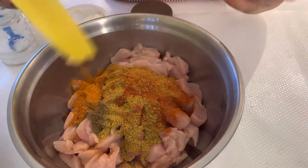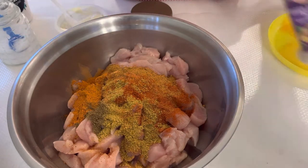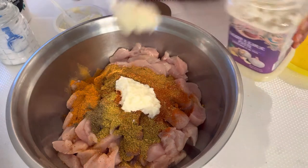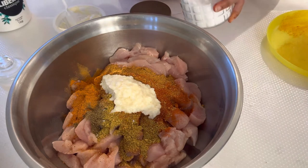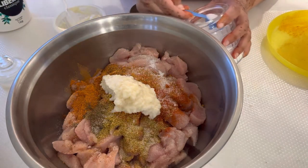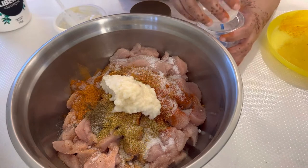Since this is a family party and I have children too, I keep the spice level a little low. We will also add ginger and garlic paste, and salt as per your taste and health.